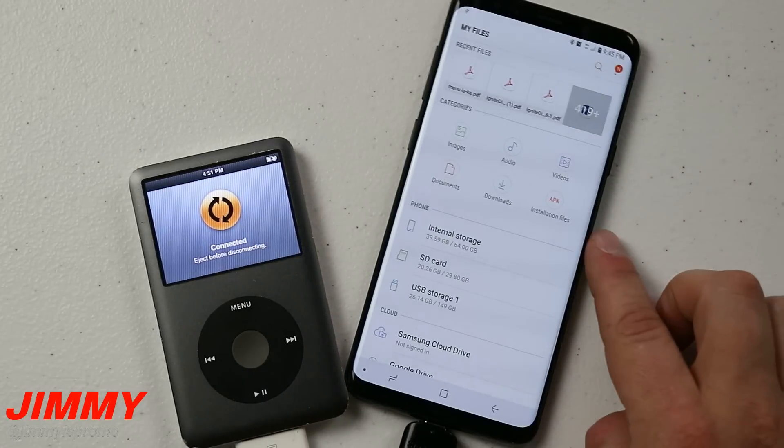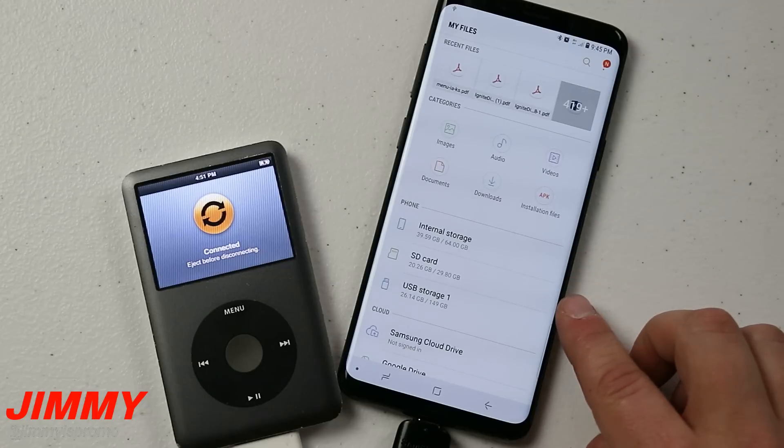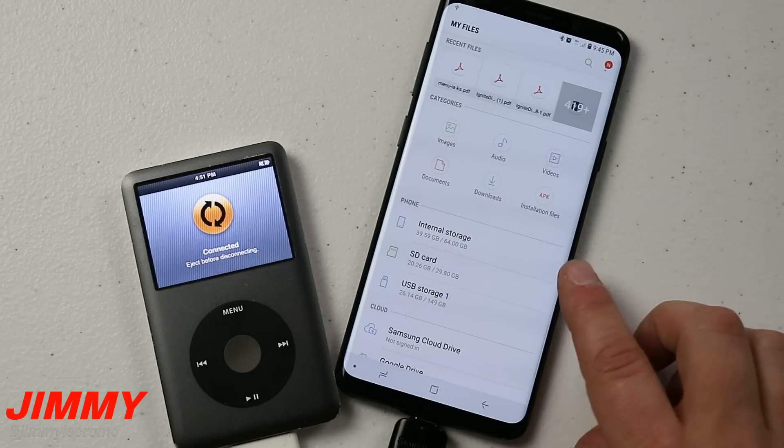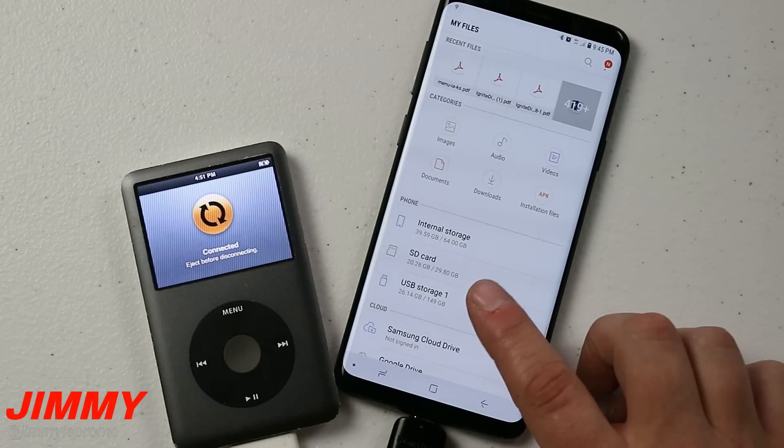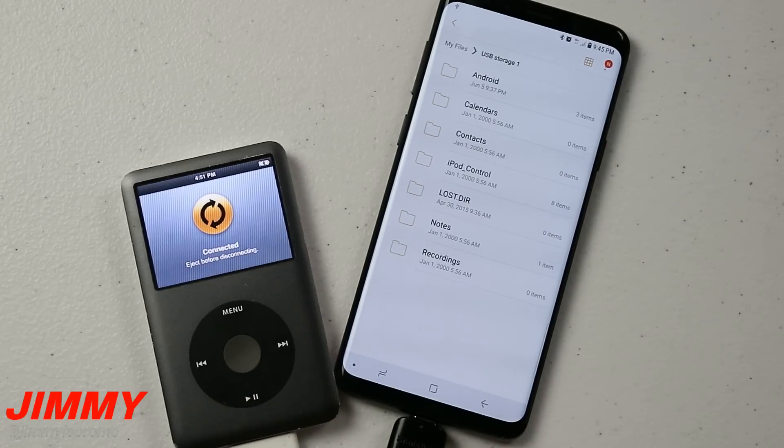Underneath My Files, you're going to see the options where it says Internal Storage, SD Card, and USB Storage 1. Internal Storage is your phone itself, SD Card is if you have an SD card in there, and USB Storage 1 is the iPod.